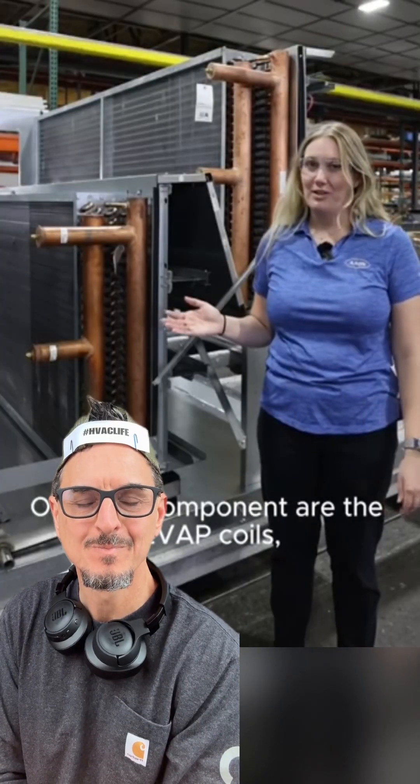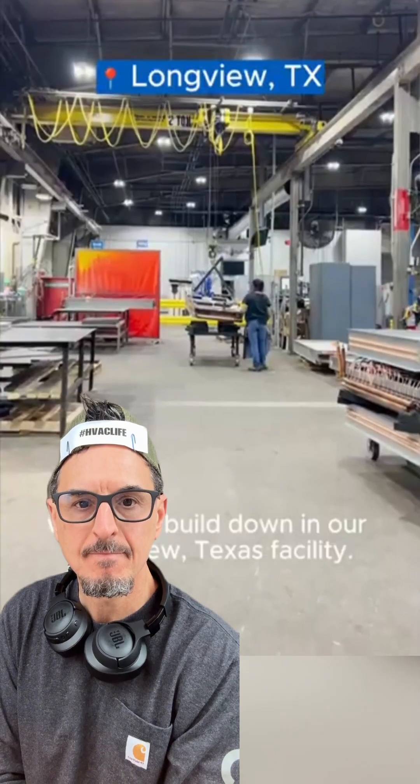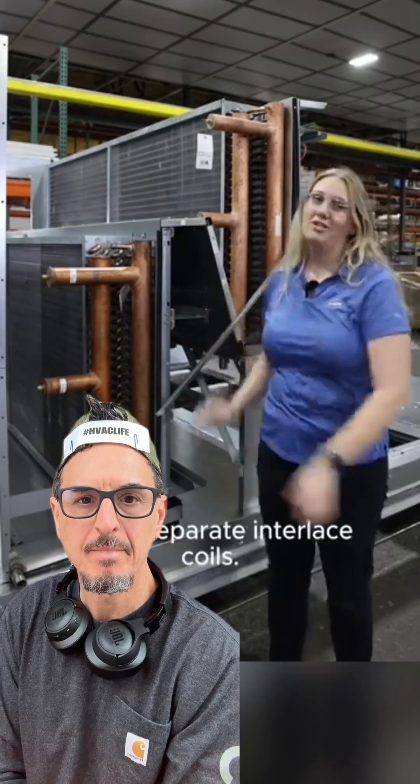Our next component are the EVAP coils. These will always be a thin tube coil, which we build down in our Long Beach, Texas facility. Depending on the size of the unit, it'll either be a single slab coil or two separate interlaced coils.